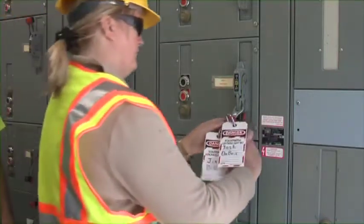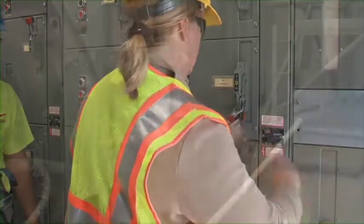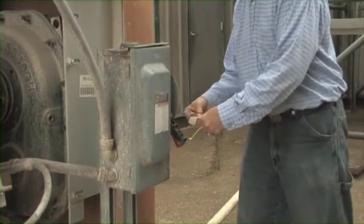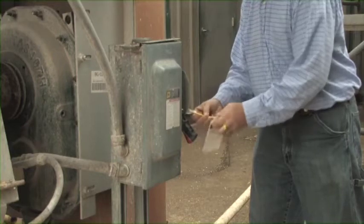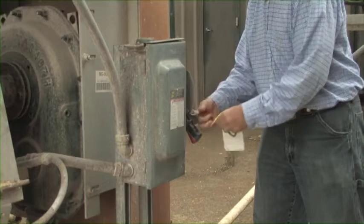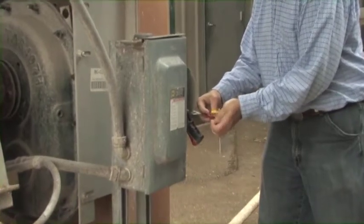Place a lock and tag on the power source — one for each employee who will be entering a bin or servicing the equipment. You also need to be certain that all stored energy has been dissipated, and any system feeding into the one you are going to work on is disabled. This includes systems that might dump grain or feed into a bin. Shut off the leg that could dump grain into the bin after shutting off the discharge auger.